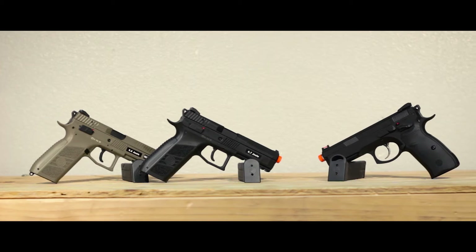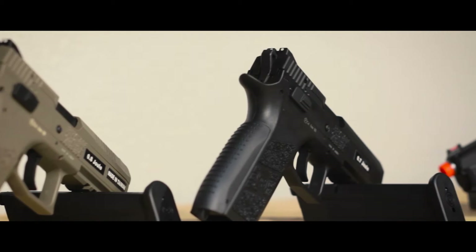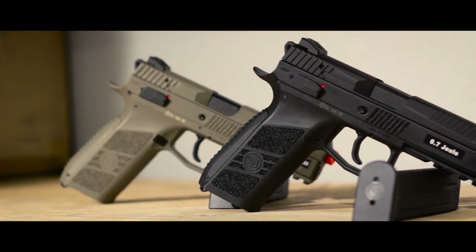ASG's new line of CZ pistols have been stealing our hearts and our wallets since we got them in a few weeks ago. Here we have their PO9s and the SP-01 Shadow. Let's see what's so great about them, starting off with the black and tan PO9s.